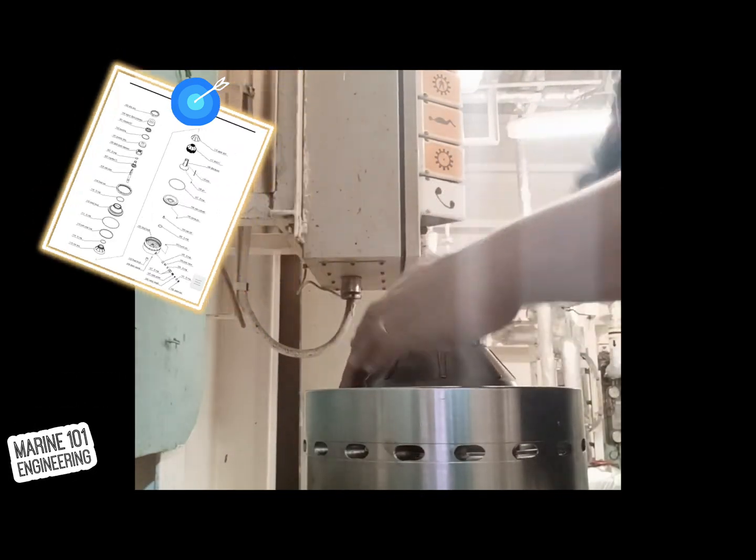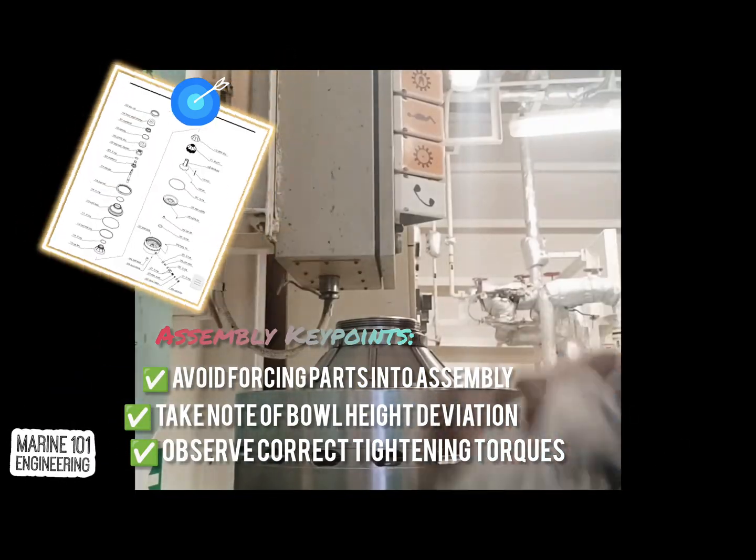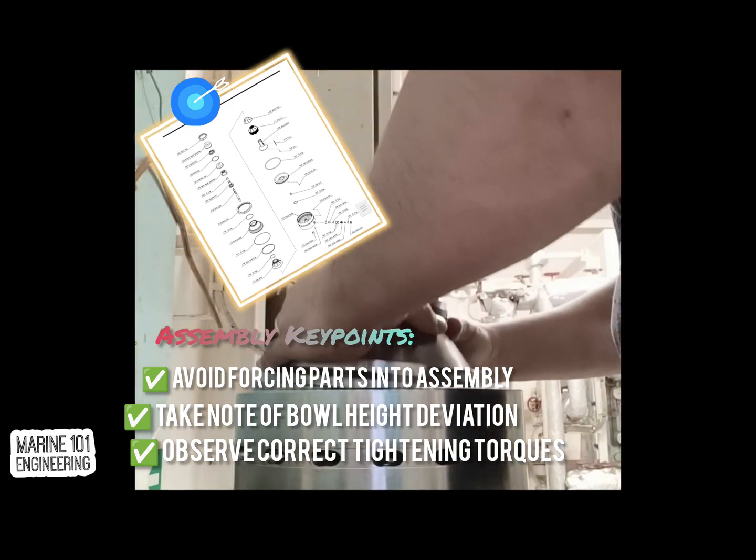Upon assembly of parts, refer to the drawing for correct order. Avoid forcing parts that are too hard to fit. Any counter forces during assembly means wrong position of parts. Aim for smooth and easy meshing up of metal parts and balanced fitting.